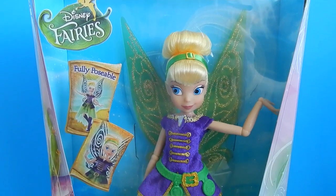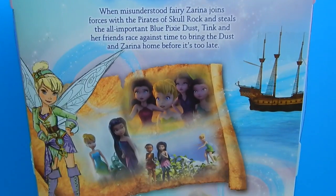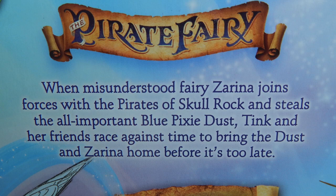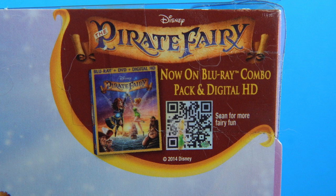First let's look at Deluxe Pirate Fairy Tink. She retails for $16.99. Here's the back of the box — it gives you a short explanation of what the Pirate Fairy movie is about. When misunderstood fairy Zarina joins forces with the Pirates of Skull Rock and steals the all-important blue pixie dust, Tink and her friends race against time to bring the dust and Zarina home before it's too late. Here are some of the other Pirate Fairies in the same collection. Also included is a secret code you can use on the website to see if you win a prize, and it looks like the Pirate Fairy is now out on Blu-ray and DVD.